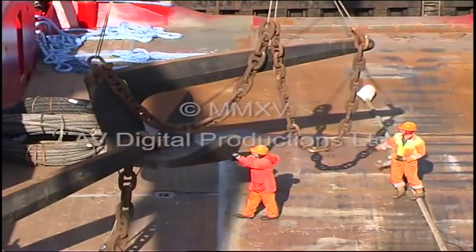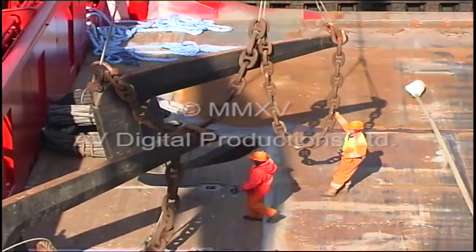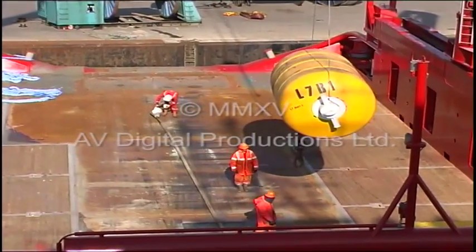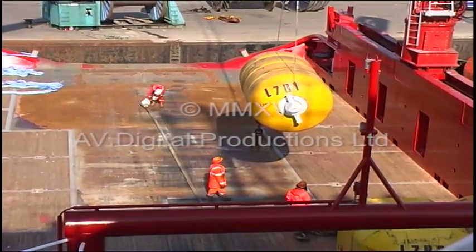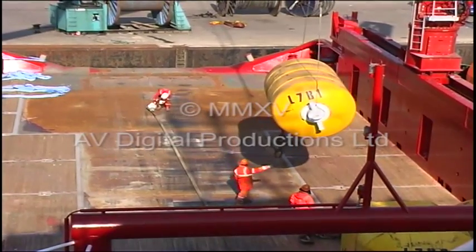This DVD shows a typical anchor handling operation carried out for a semi-submersible rig. The operation involves the use of buoys for running anchor cables over subsea structures and pipelines.